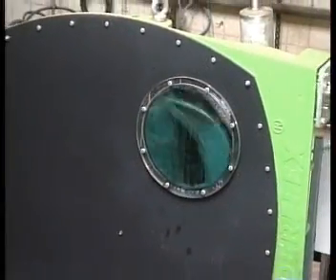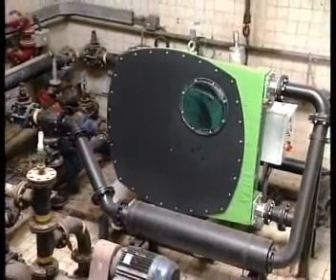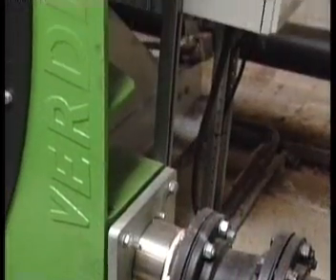When pumping water, the largest peristaltic pump will deliver up to 80 m³ per hour, or 350 US gallons per minute, when running at a speed of 40 rpm.